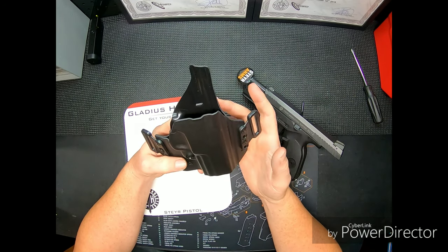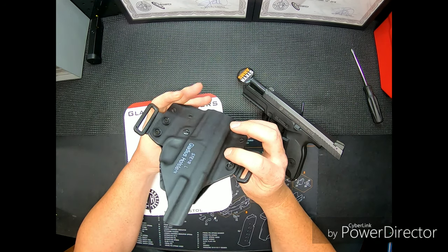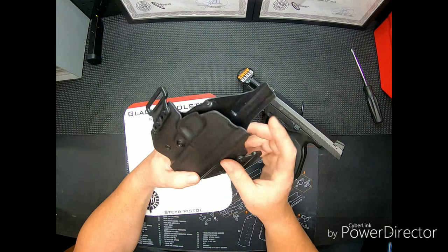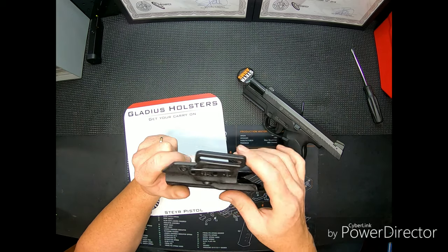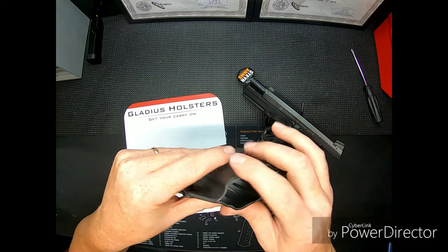Like I said, this is my initial review. It's just black Kydex — nothing overly fancy. I like no-frills; I just want a holster to work. The corners are all rounded and polished out — no rough edges, everything's sanded and real smooth, nothing sharp.